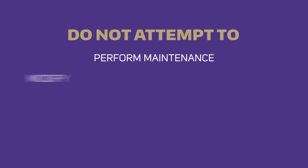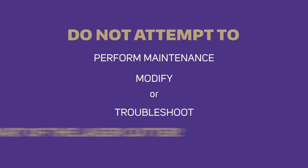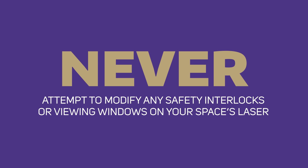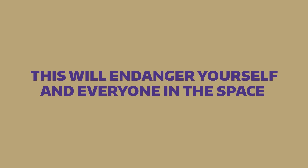Do not attempt to perform maintenance, modify, or troubleshoot any part of the laser cutter. Ask a staff member for assistance instead. Never attempt to modify any safety interlocks or viewing windows on your space's laser, as this will endanger yourself and everyone else in the space, as well as anyone who comes after you.